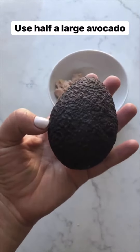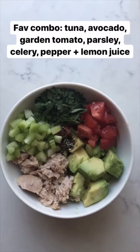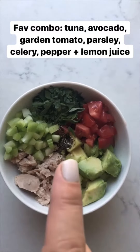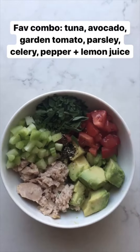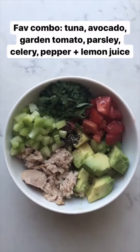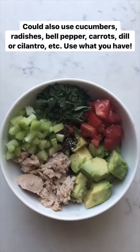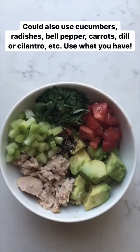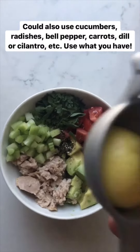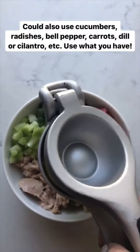I'm using half of a large Costco avocado — about the size of my hand. My favorite combo is the tuna and avocado together. Today I'm adding a tomato from my garden, some parsley, celery, and fresh pepper. I don't add salt because I think the tuna has enough. You could also use whatever veggies you have on hand — radishes, cucumber, bell peppers, little carrots — and it's good with other herbs like dill or cilantro. The last thing I always add is lemon juice for brightness, so I'll squeeze in the juice from half a lemon.